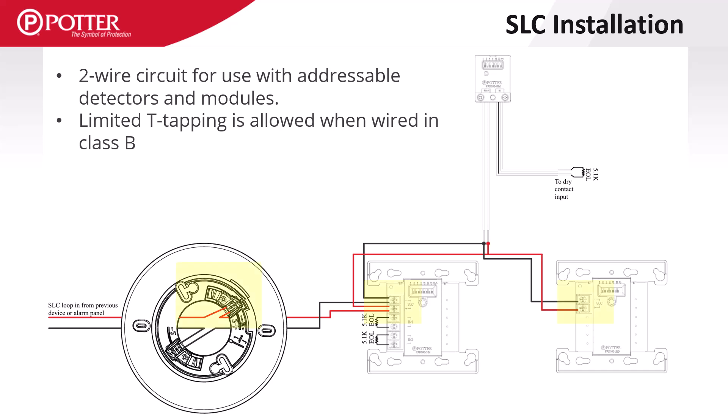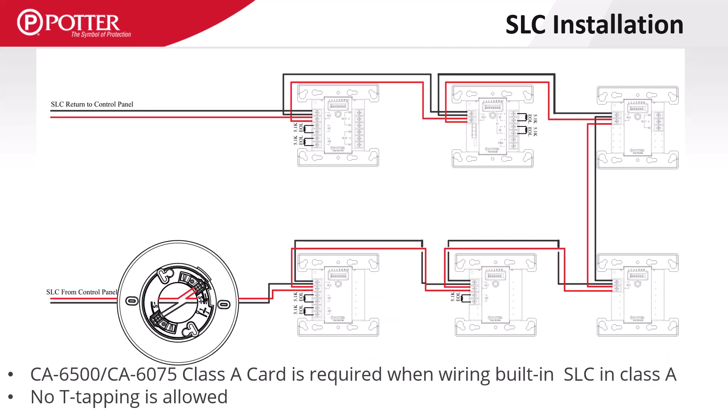Terminals on detector bases and modules allow easy connection of the SLC to devices. When wired in Class B, limited T-tapping is allowed. When wired in Class A or Class X, there is no T-tapping of the SLC circuit. Class X wiring is like Class A, but includes isolation devices before and after every module or detector on the loop.